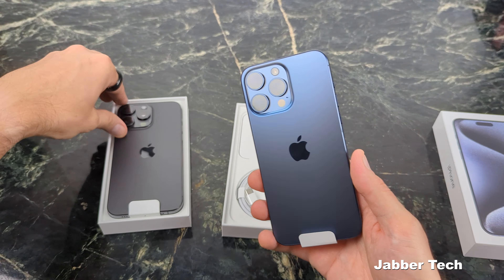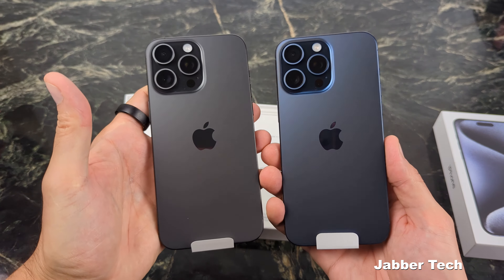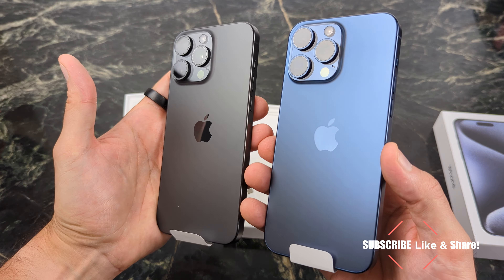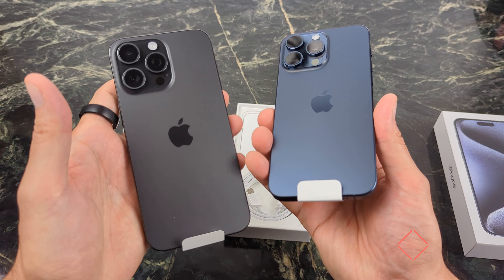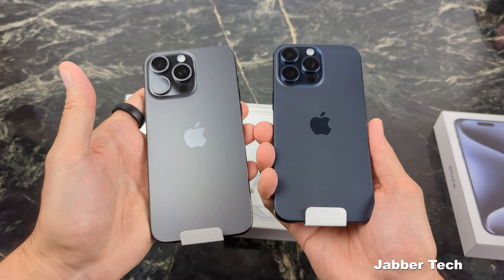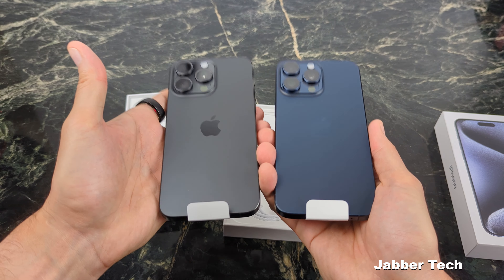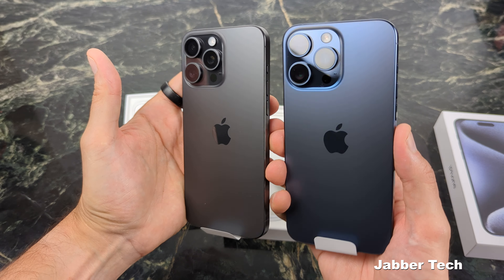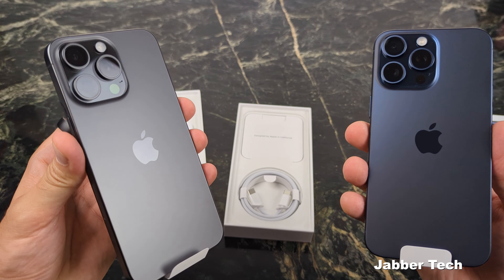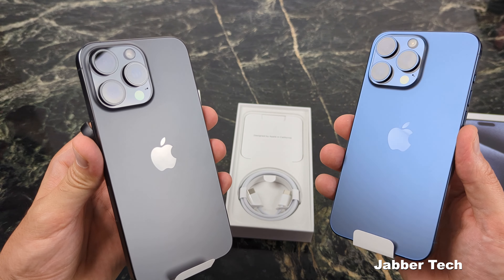Super awesome. Let me show you the black once again next to it, just to give you guys an idea of the color. This is not going to be edited in any way. Not super deep, but sometimes when the light hits it, that's definitely an awesome looking color. If you have any questions about it, let me know down in the comments below. Both of these phones look really awesome, but I think I'm going to go with the blue this time around just to give myself a little bit of a color change.